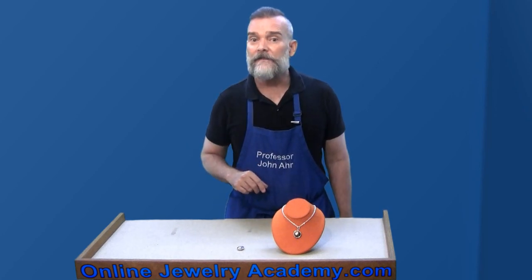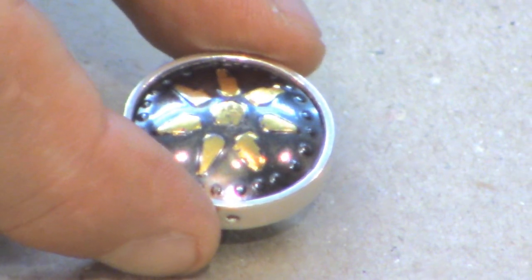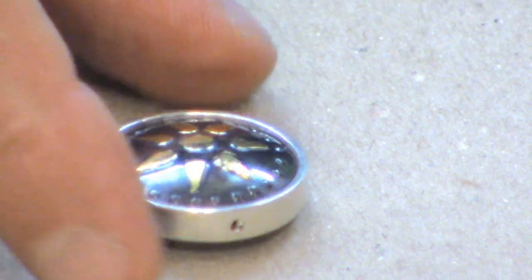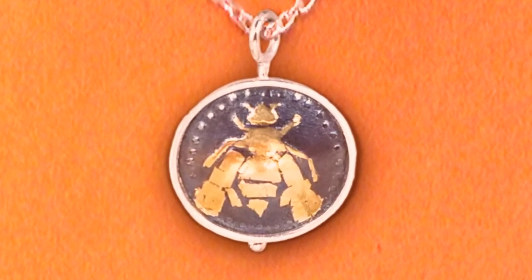As I said in part one of this video, you can use this as a building block to make a wide variety of jewelry items including rings, necklaces, bracelets, charms, and of course what I made — a pendant.